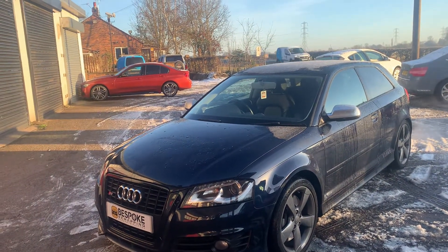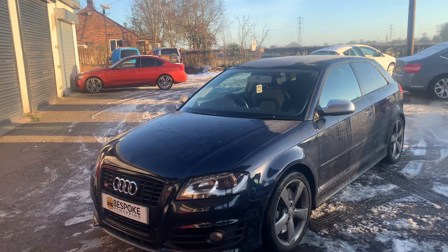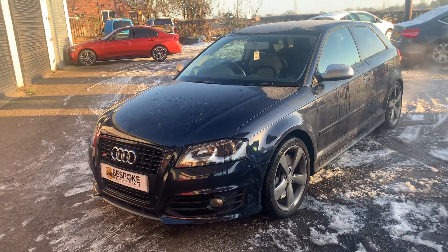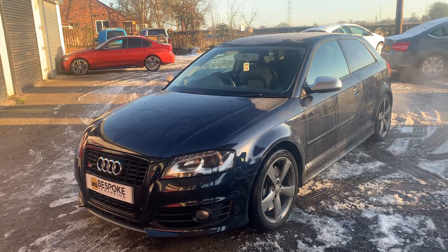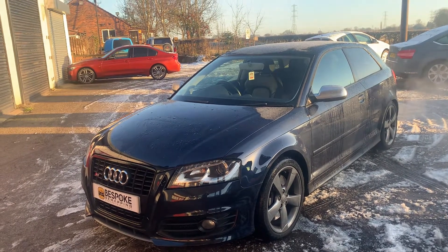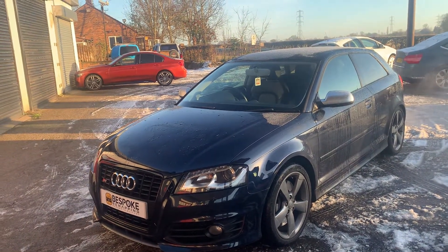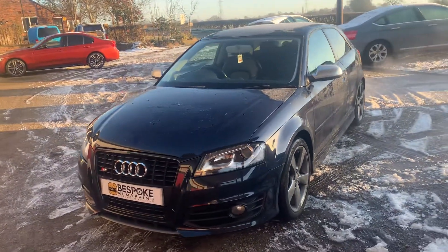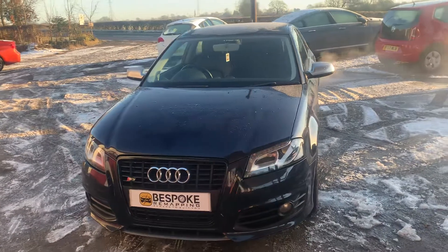So for this one, for the Audi S3, we can map it from 265 BHP to 315, which is a great BHP gain. We can also put the torque up from 258 to 303.